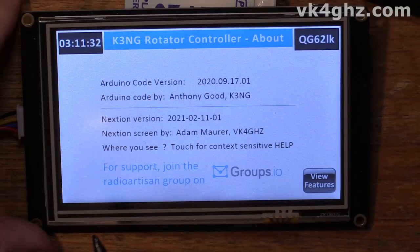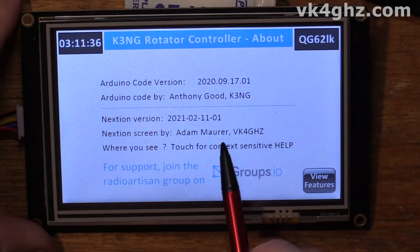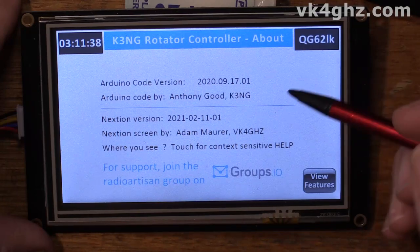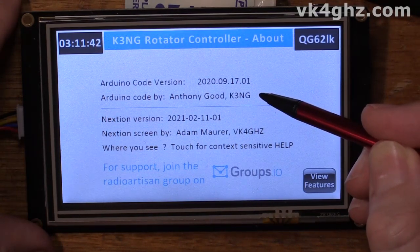I've got the 5-inch on the bench here — it's out of the enclosure, that's a whole other story, another video. What a disaster that has been. Moving right along. This is Nexion version 2021-02-1101, that's today's date. And I'm still a version or two behind with the Arduino code, so I need to catch up on that as well.